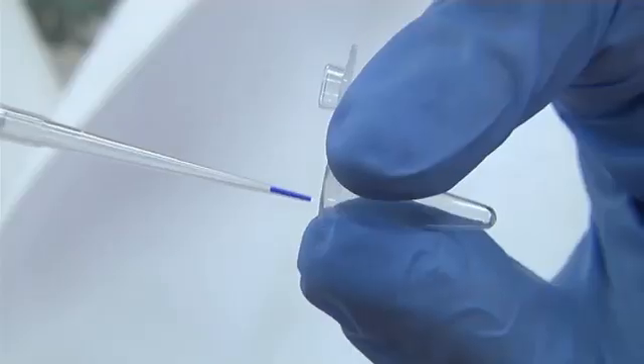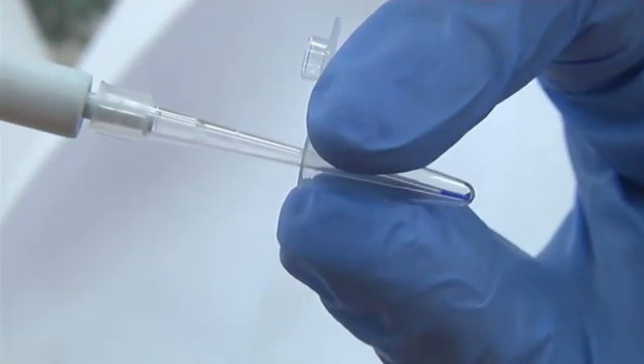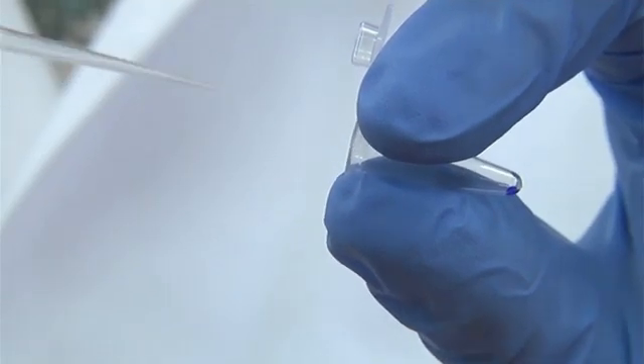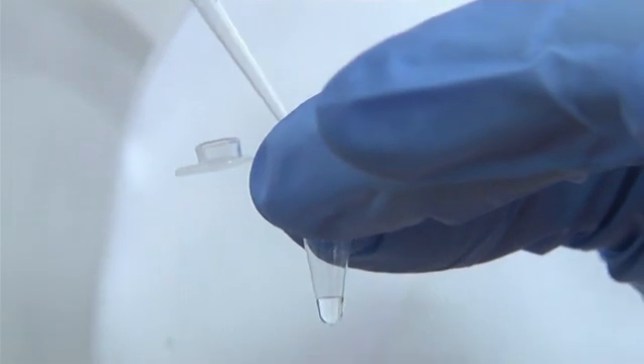This represents 1 µL. To dispense this small volume, the tip must either touch the side of the receiving tube, or be placed directly into the liquid already in the tube.